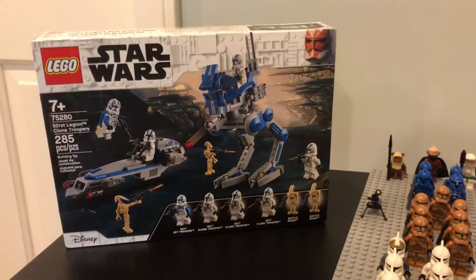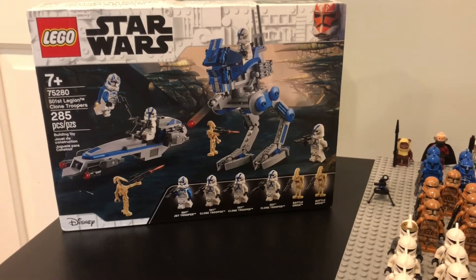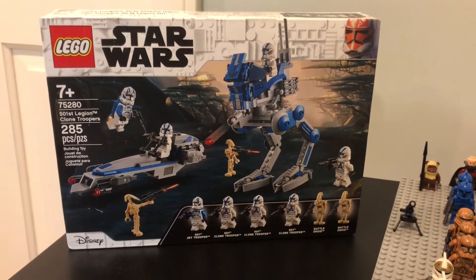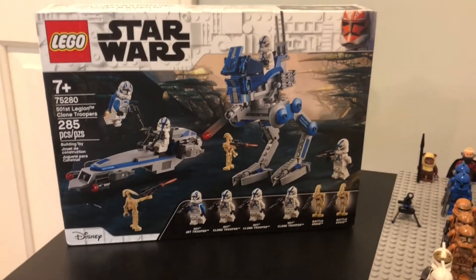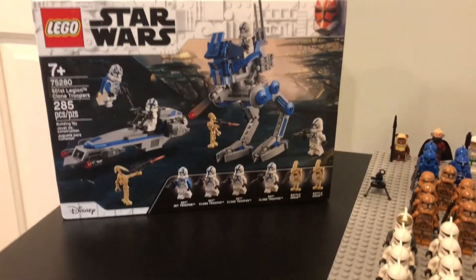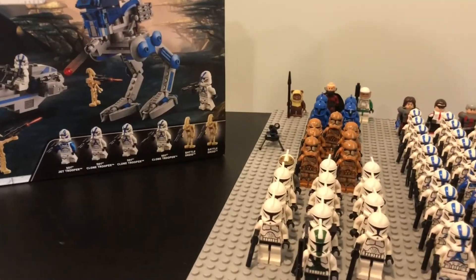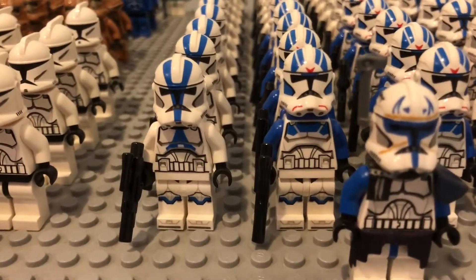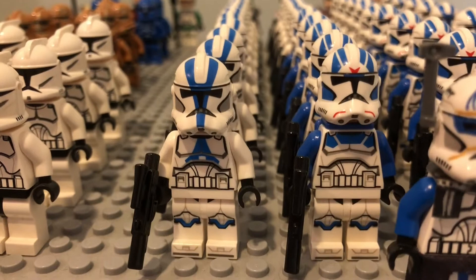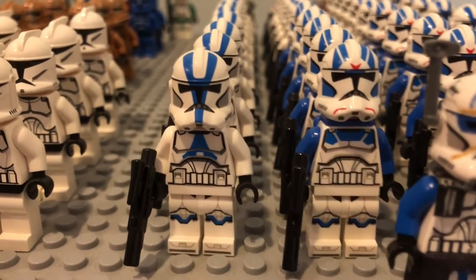The 501st Battle Pack — you can find it pretty much at any Walmart or Target. They will more than likely have it, although my Walmart was out of stock so I had to order this. Either way, you can usually find them on rollback for 24 bucks. You're going to need one of these, and you can use either a Jet Trooper or a normal 501st.